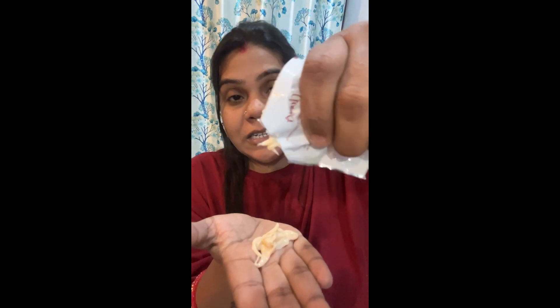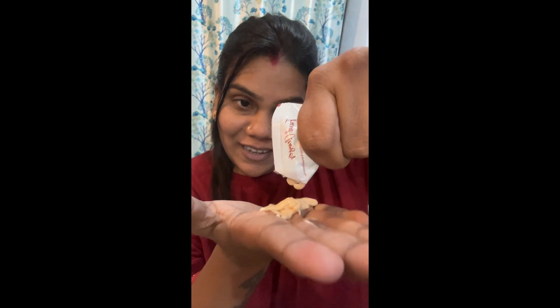So guys, this is a creamy texture and you can use it for 2-3 people. I have already used it on my husband's face. So now I am using it on my face. Let's go to the second step.